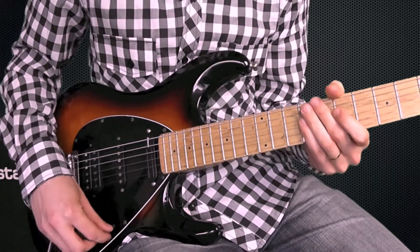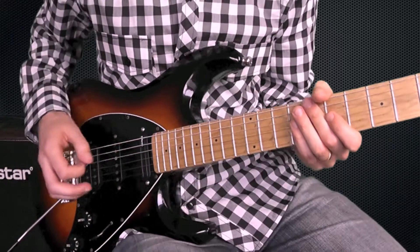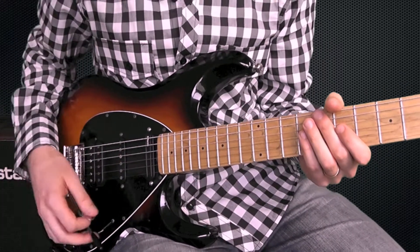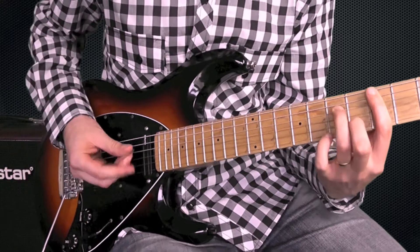Now going on to the bridge pickup, the AT1. This is a little bit too bright and powerful for a clean sound, but if you back off the volume a little bit, it gives you a really cool funk tone.